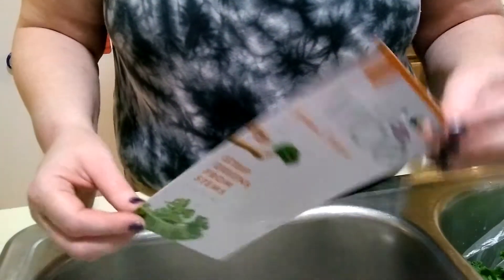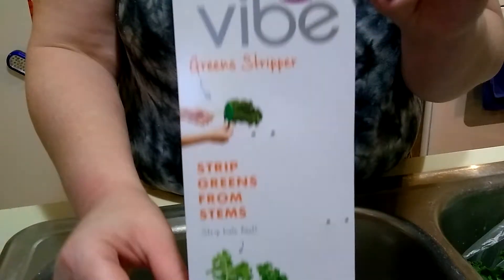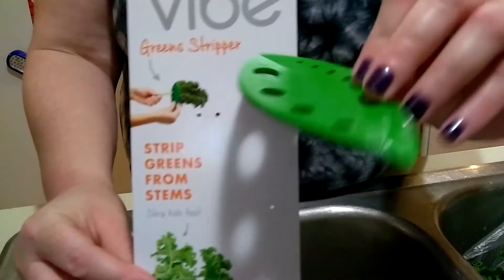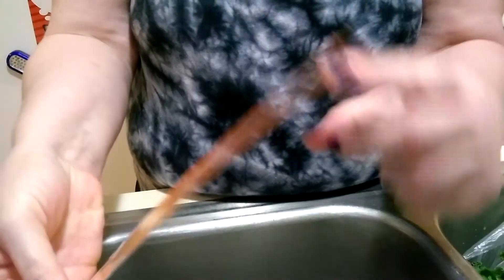Hello YouTube and welcome back. Today we're going to try something called Vibe Green Stripper. I've taken it out of the package so that I could wash it in advance, but this is what it looks like. It looks like a little green leaf, and this is the back of the package.